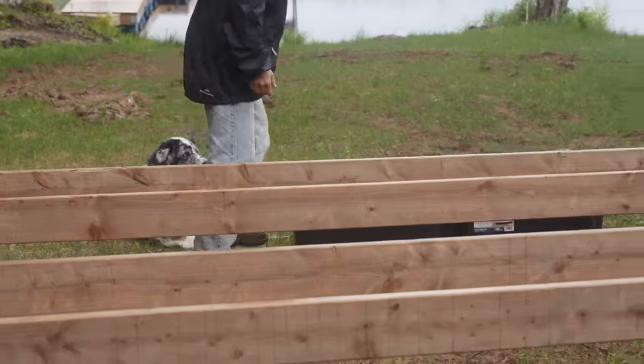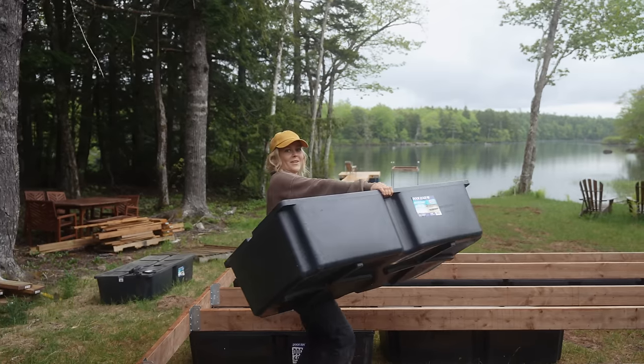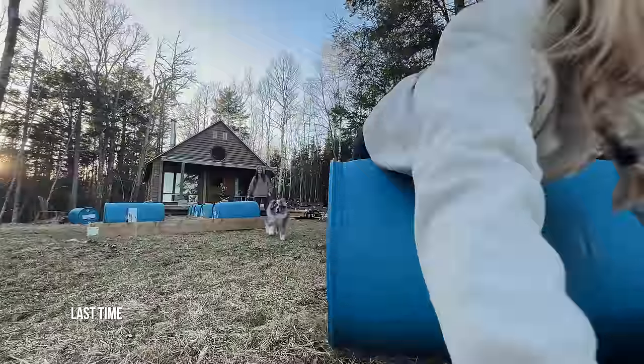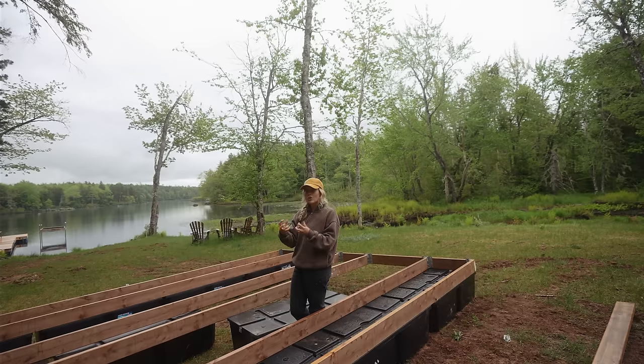We've got eight of the 12 floats secured to the raft foundation and it looks amazing — truly way better than I imagined. I love our design. You know what the only downside about these floats is? You can't roll down the driveway in them! They are a little bit more difficult to manage to put underneath, but by the time we get this in the water it's super secure, which is important. And in the winter when we need to pull all the docks out, you just hook up to the tractor and pull it right out. Nothing comes undone because it's so secure.